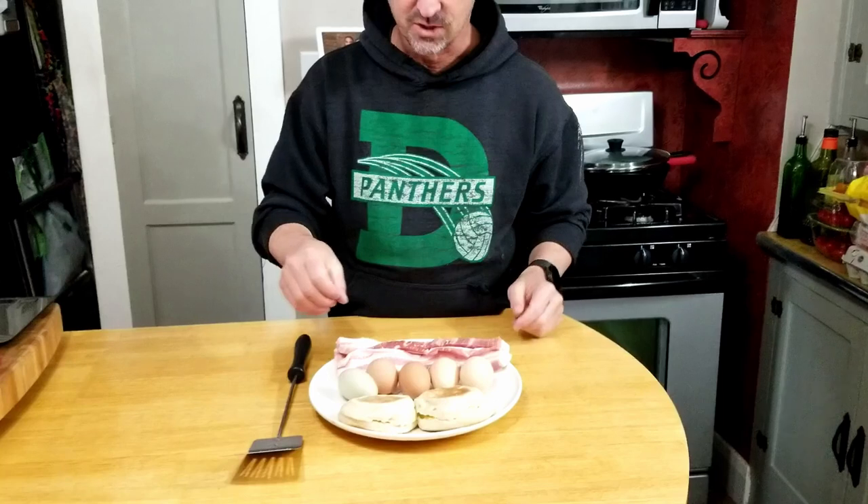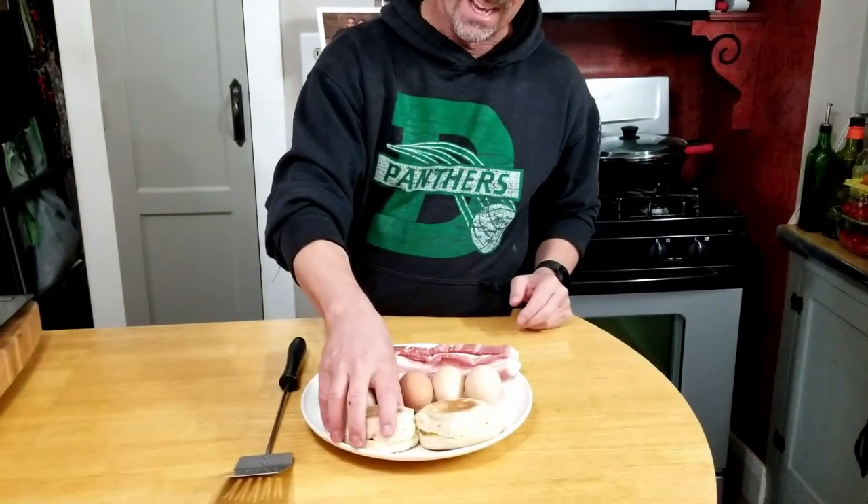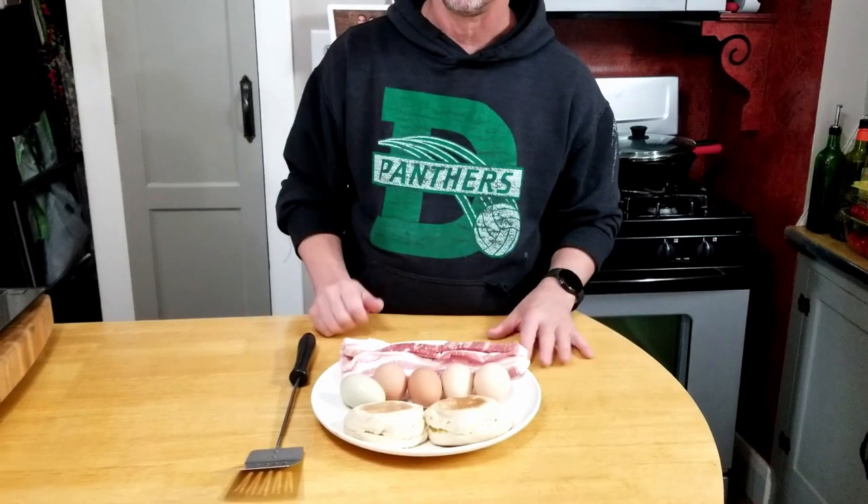Hey everybody, welcome back! Today we are cooking breakfast on the Green Mountain Grill griddle hack. The griddle hack is just a flat top cook surface conversion for my Green Mountain Grill, but if you have a Blackstone or whatever, you can do it here too. We are not going to cook potatoes today — we're just going to be cooking bacon, eggs, and English muffins. These are lightly buttered because they are delicious when toasted on the flat top.